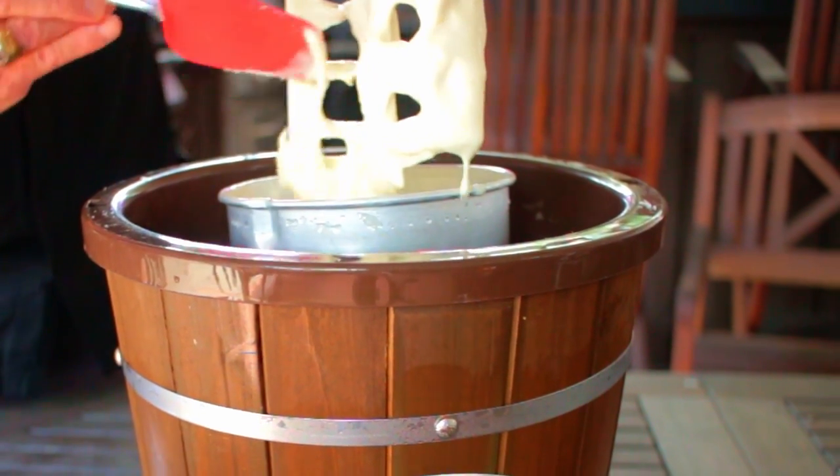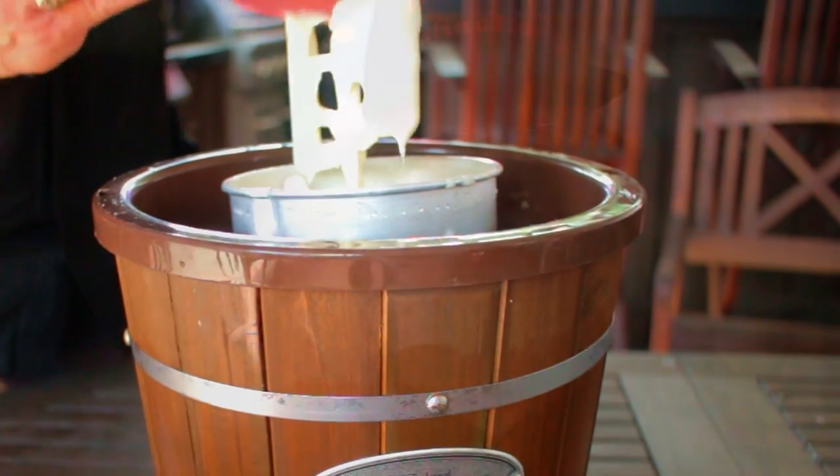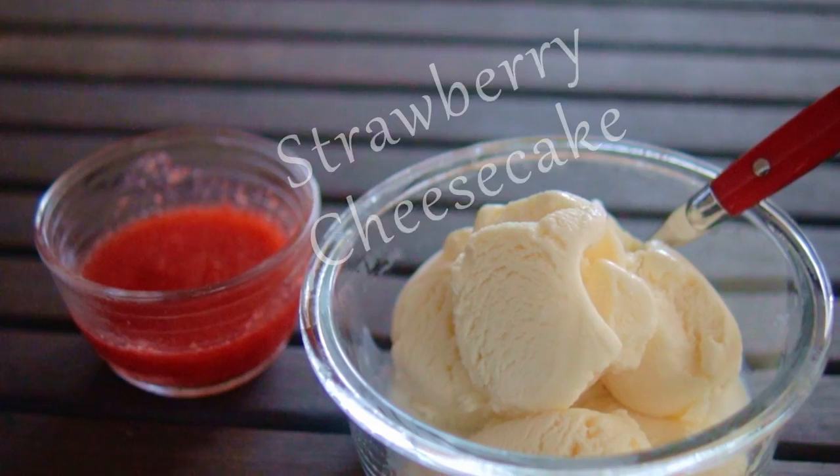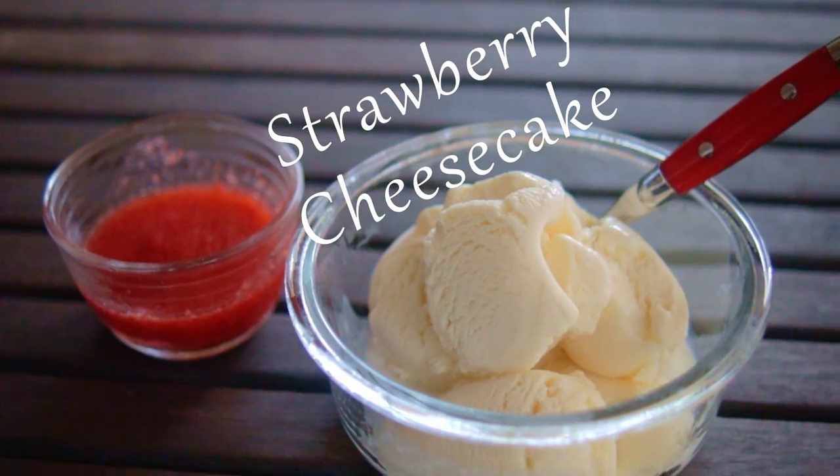You can refrigerate to harden it up if needed, but this recipe freezes quite well. This cream cheese ice cream is delicious, but it's special when you add the right topping like these strawberries. It has that cheesecake appeal.